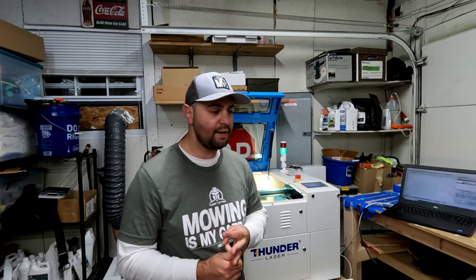This thing is amazing. It can engrave wood, you can engrave glass, you can do galvanized metal, you can do cutting boards, tumblers — you name it.